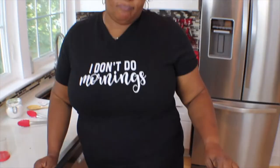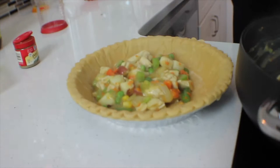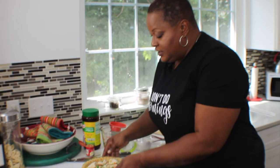Going right into the crust. Again, just a nine-inch deep dish frozen pie crust. You want to make sure you don't fill it up too much so your sauce doesn't bubble out when it's baking. The vegetables are trying to escape on me! Awesome — that's ready to go. We're going to work on the crust.